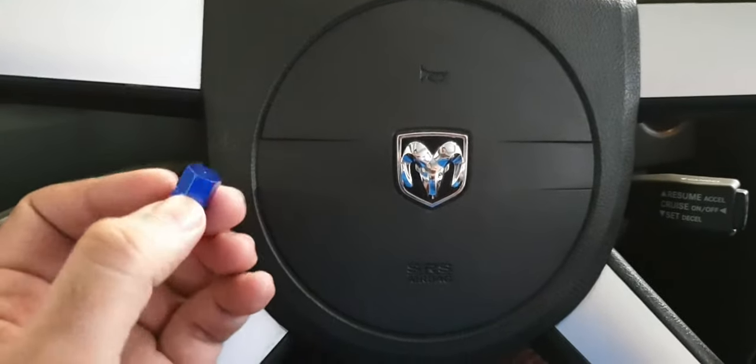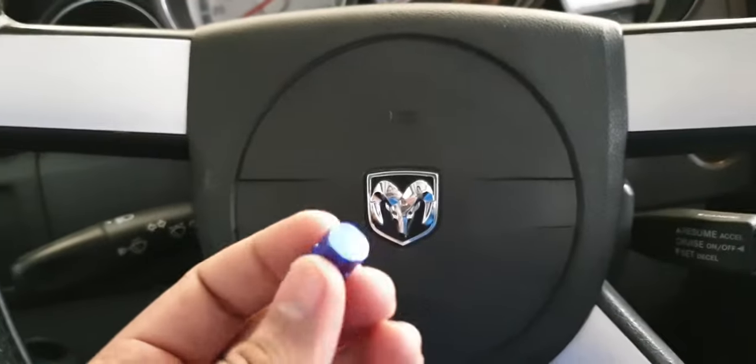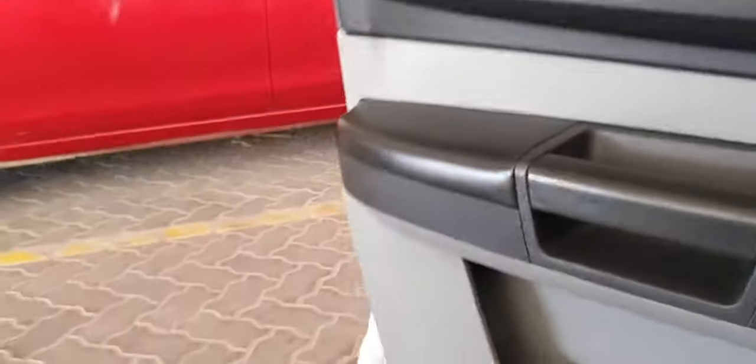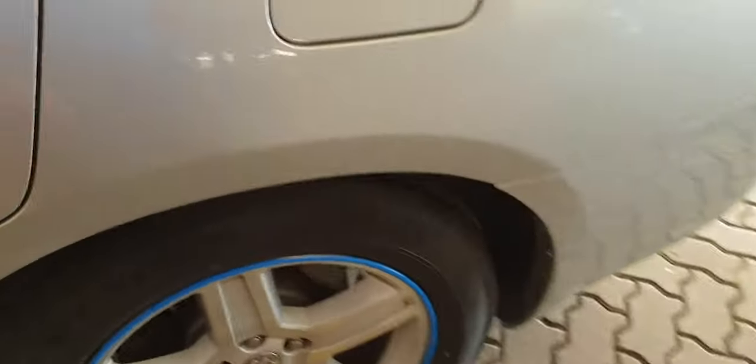Hello friends, today I will show you how to change your tire valves. I want to go with the blue one because my car is silver color and I think blue will go great with it. The default is black in all the cars, but I like to keep it blue.